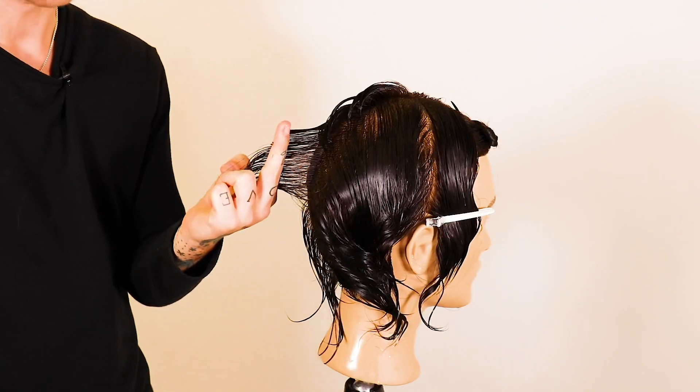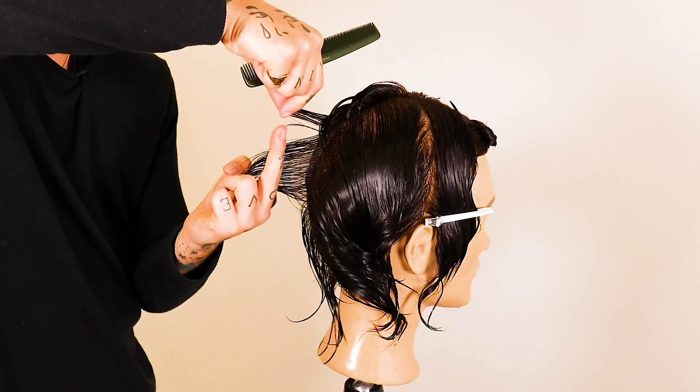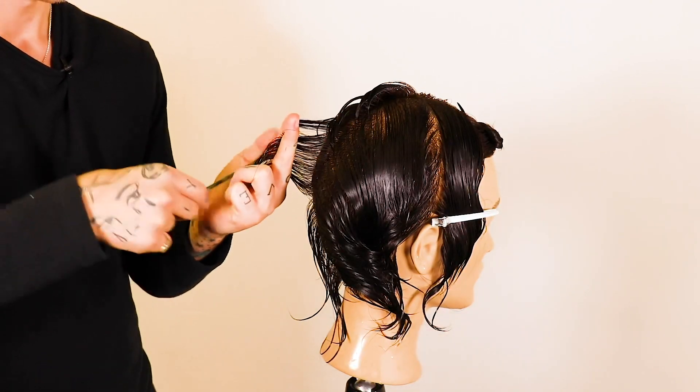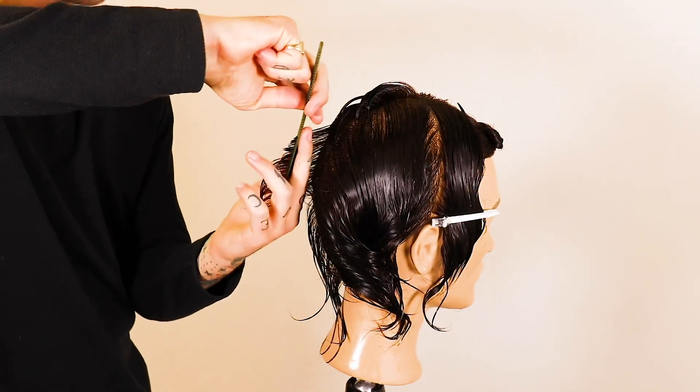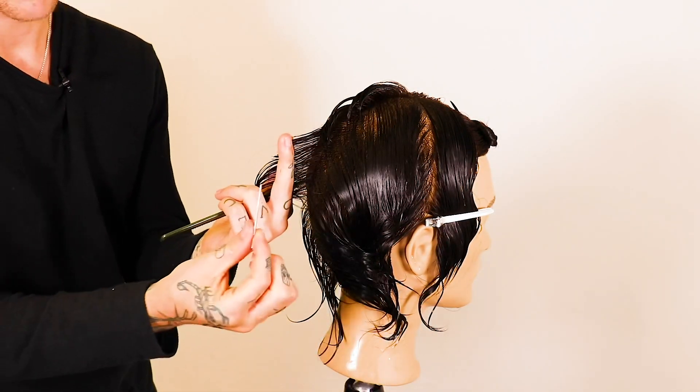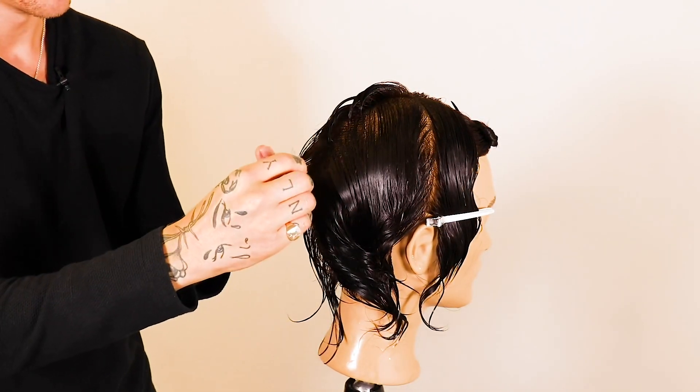The feather razor is going to allow me to create something from short around the occipital zone and bone, right down into something much longer. We're into the nape area, working with a scooping motion with the razor, giving me something that is really quite cool, textured and creative.